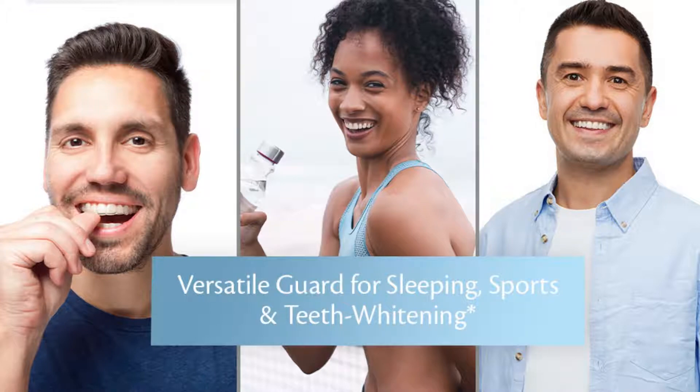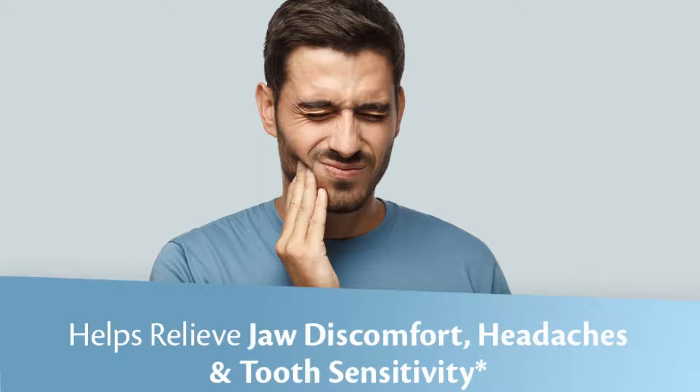Customize your fit — each mouth guard is easily trimmed to fit any mouth size. It can be adapted to fit a wide variety of teeth alignments, tooth sizes, and mouth shapes for optimal comfort.